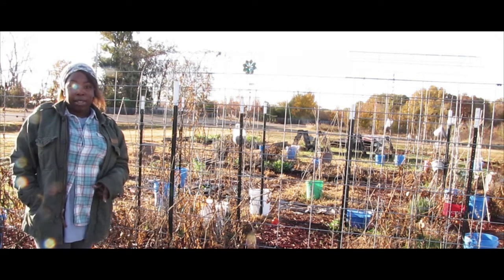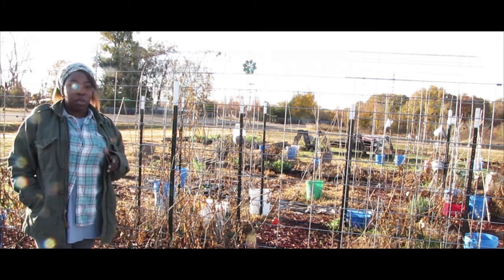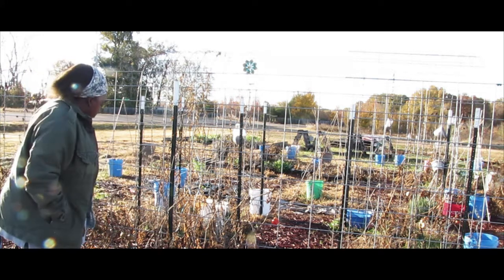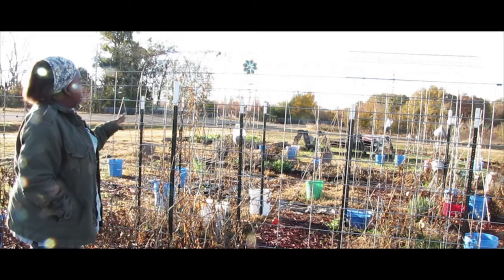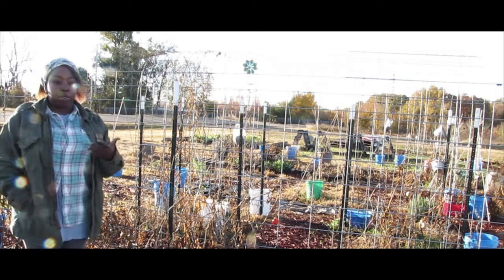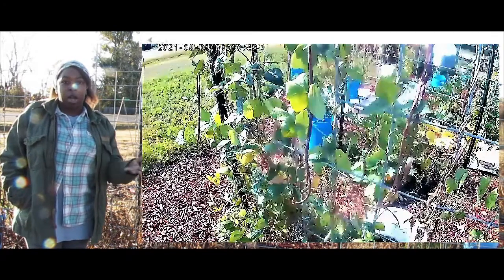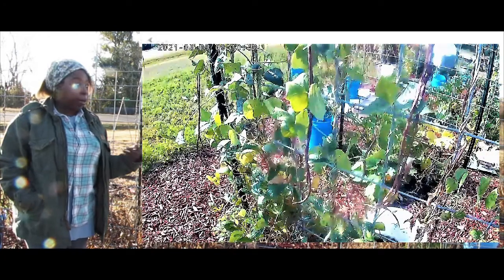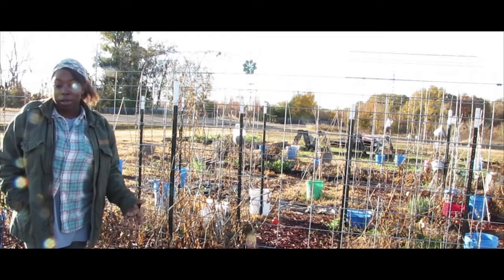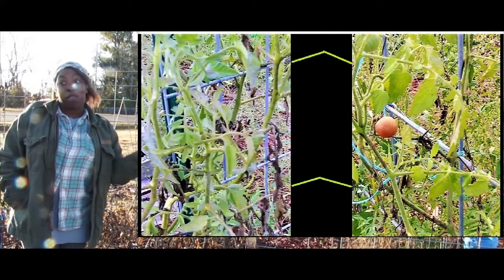Hey everybody, Ernie Hatmaker here. I want to give you some pros and cons about using cattle panel trellises. We actually have some arch trellises behind here — if you follow the channel, you saw where we put them up. What you see here is what was here in summer; this is what I have not cleaned up for the fall.